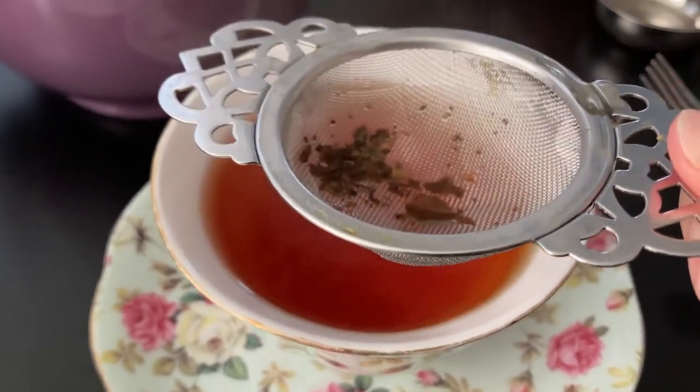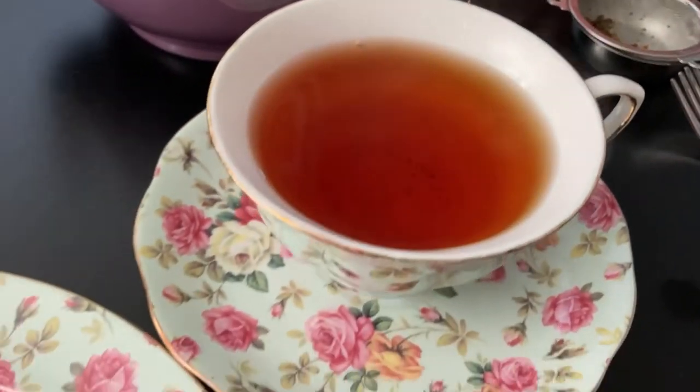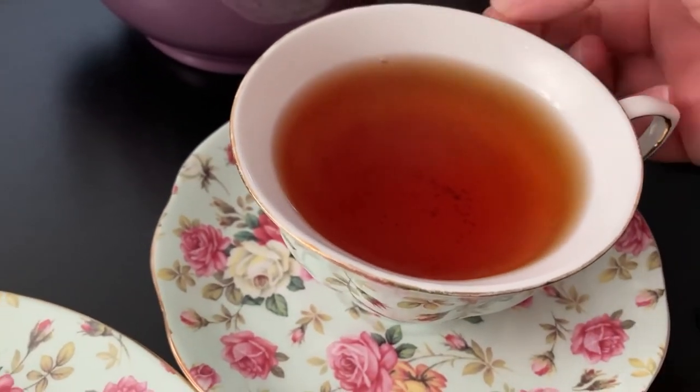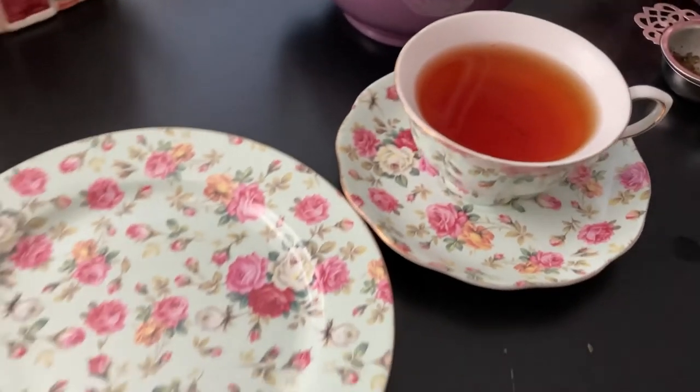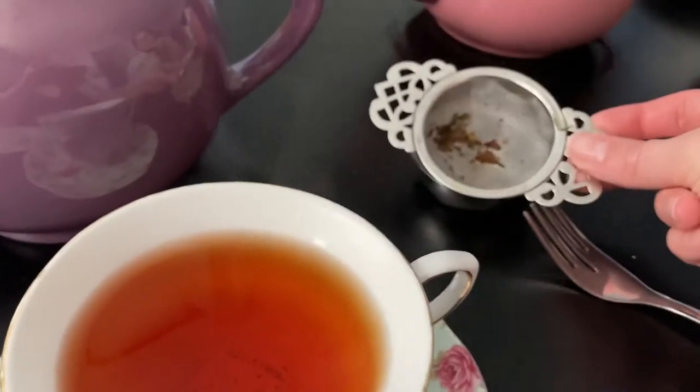You should probably guess the difference of these pictures. Well, you got a lot. I did. Evan, you still have leaves on the bottom. But if you wanted to read your fortune, we just wouldn't use this strainer.